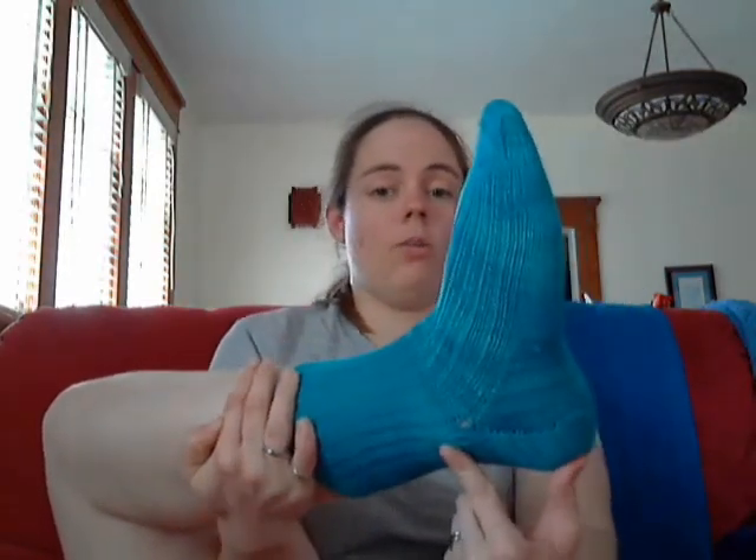This was something I discovered later on — the optimal length for a heel flap sock is to have your heel flap be as long as your ankle bone. Since it's a little bit too short in that regard, the sock will bunch up around my ankles to a certain extent. But overall it was pretty well fitting, considering I didn't really know what I was doing.